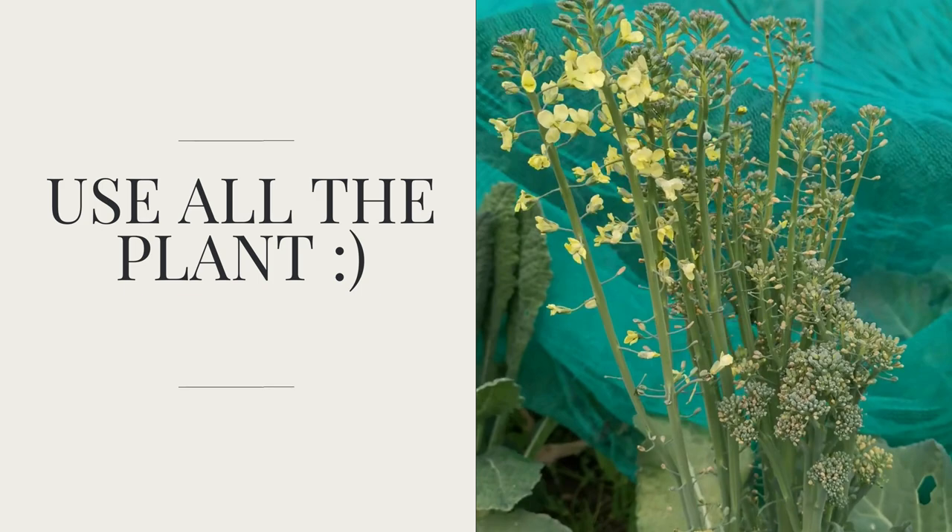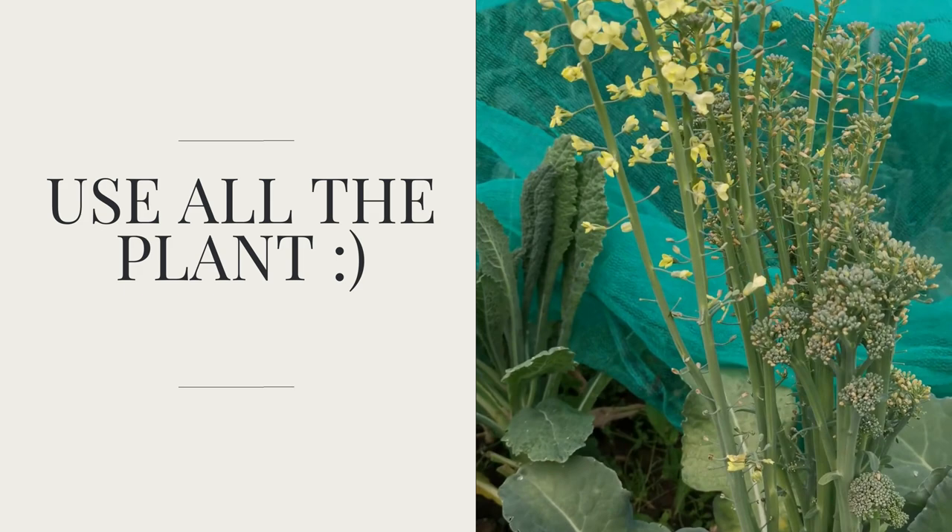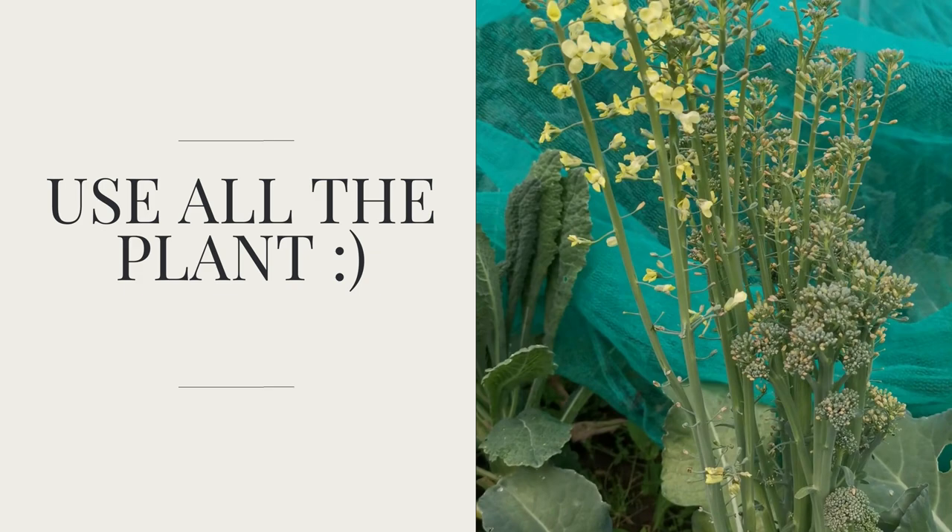Right okay, so can you eat broccoli flowers? Definitely yes. And if you don't want to eat them, and you married a vegan — there's a bunch of flowers for you. You're welcome.